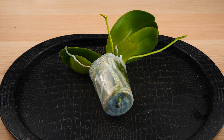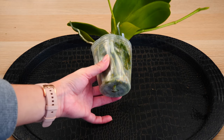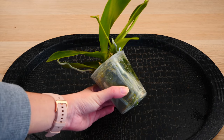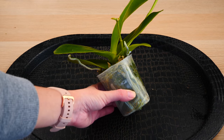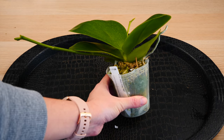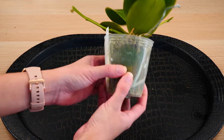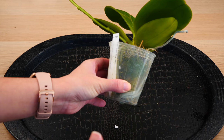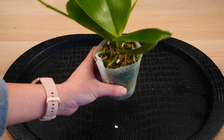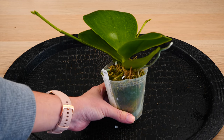The first thing we do, just like with any repotting, is to make sure that your kids are wet. It is much easier to remove orchids from their old medium — or remove pieces of medium from their roots — if the roots are wet and properly saturated. Especially with sphagnum moss this is really important because it's almost impossible to remove dry sphagnum moss from roots, especially if it's compacted like this. It's solid as a rock, and if we try to remove it dry we will most certainly damage the root system.